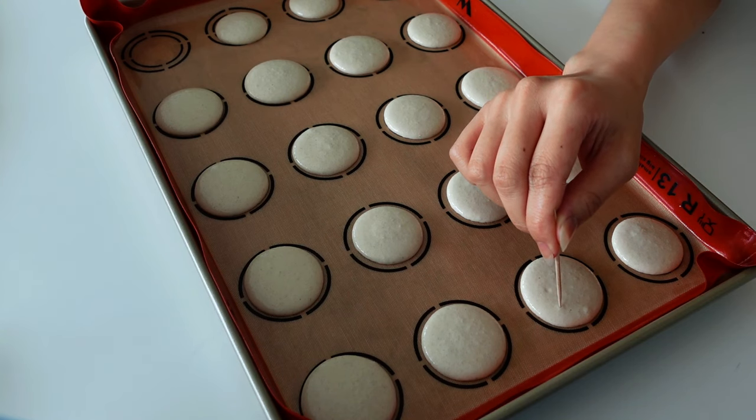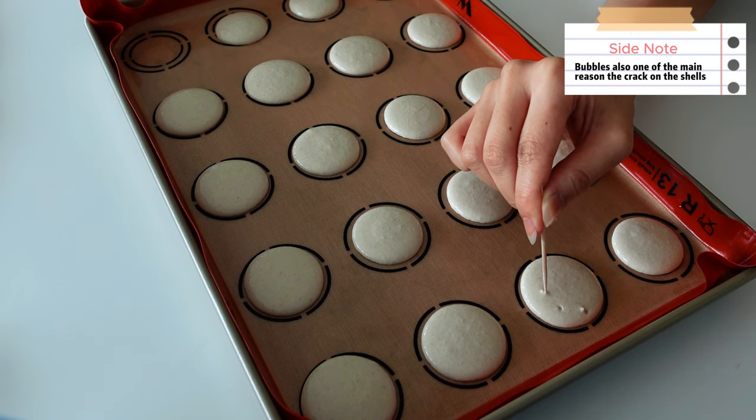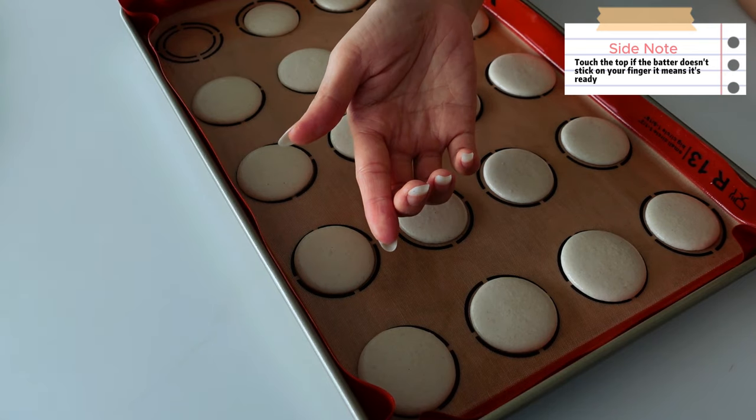While waiting for the skin to form, keep an eye on the macarons. If you see any air bubbles, use a toothpick to pop them. Once the skin is formed, bake for 12 minutes.